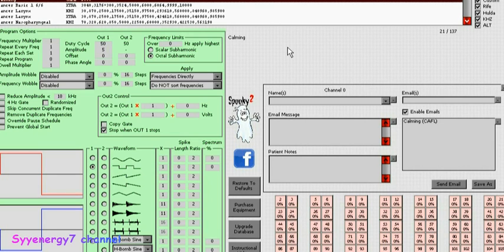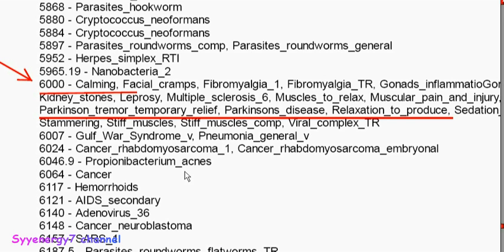I just tried something a few hours ago. She stopped by and I tried the handhelds — the contact mode — versus using the remote. I used frequency 6000, which is listed as calming Parkinson's temporary tremor relief, Parkinson's disease relaxation, sedation, muscles to relax, facial cramps, inflammation. I ran that for 12 minutes and the difference was like night and day, but it was contact mode.